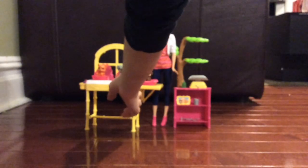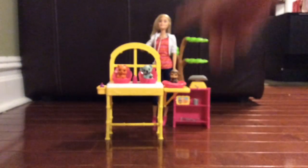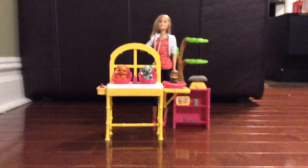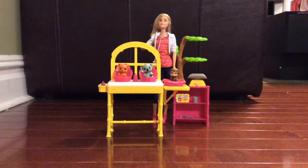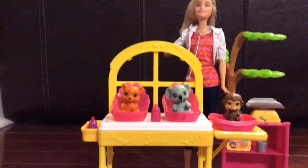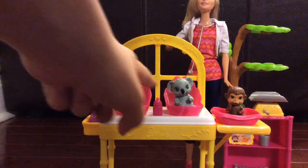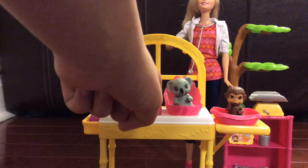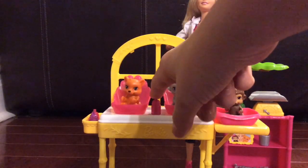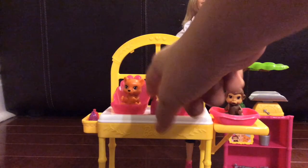This is really cool — you see those little chairs that the animals are in? They can rock. Look at the little tiger, he's rocking back and forth to make sure he can go to sleep.